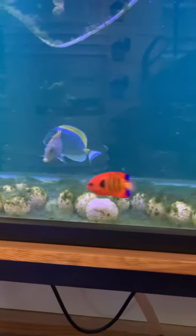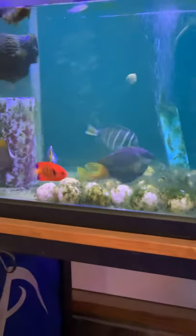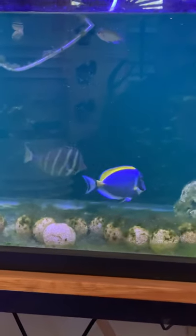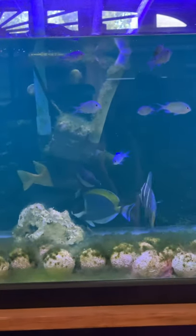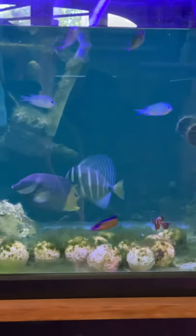The water is medicated — it may look a little green because of that. I use Rally Pro. It's a great product; it takes care of everything but ich, essentially. These fish don't appear to have ich. There's no substrate in here. The only reason I even run a light on this tank is because I want algae to grow on the rubble on the bottom and on the sides. There are a couple of snails in there. I want a little bit of algae to grow because when I get tangs in, they have something to pick at. I remove excess algae on occasion.